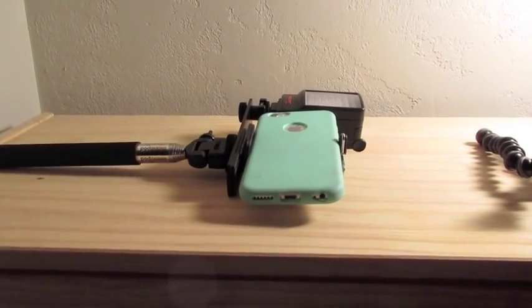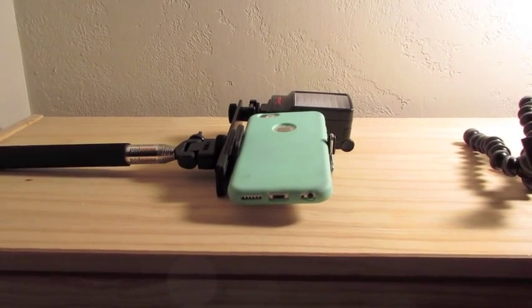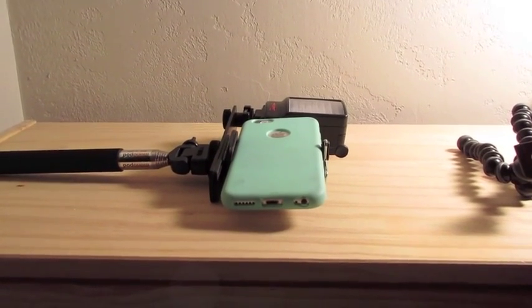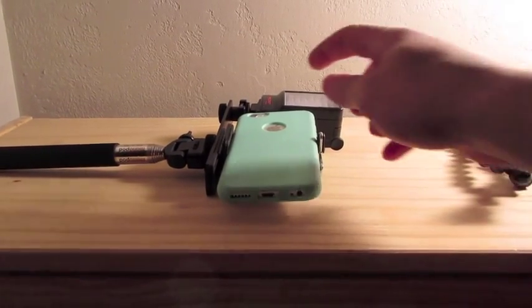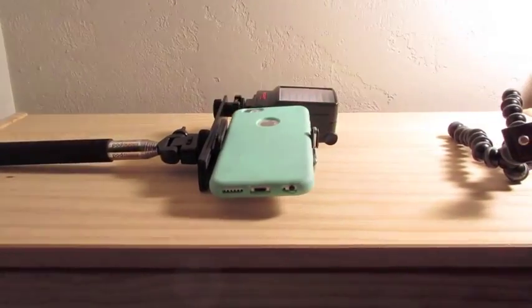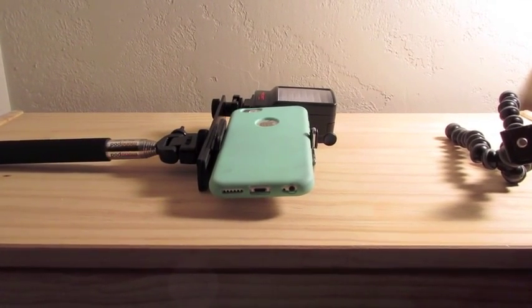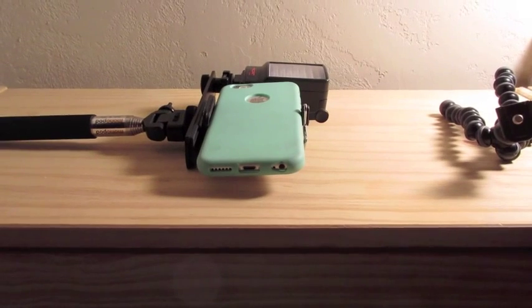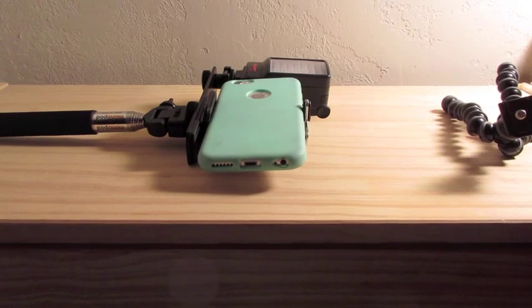Another thing I'm planning on getting in the near future is a Zoom H1 — it's actually a voice recorder. If you don't have a great camera, this can prove to be very useful. You can attach it right to the bar instead of the light, and use it to record your voice. It's got very good audio settings, so your audio clarity is going to be definitely one of the best.